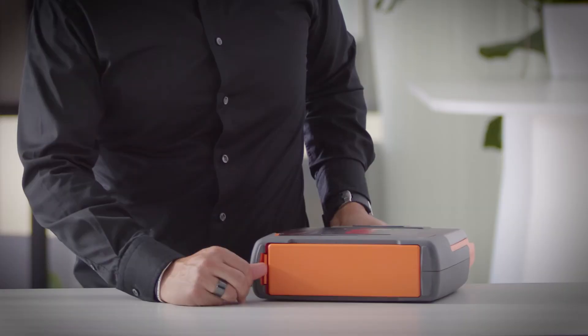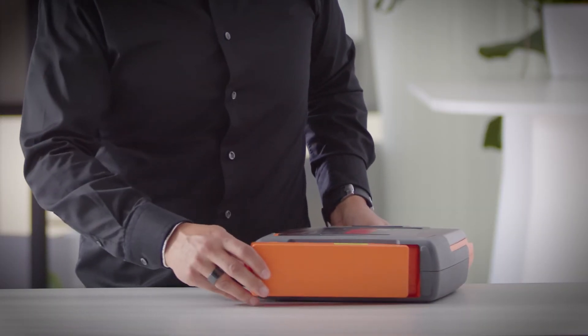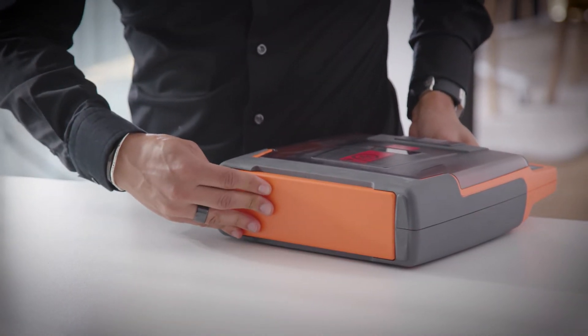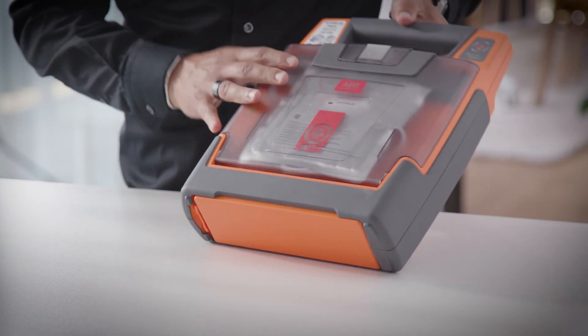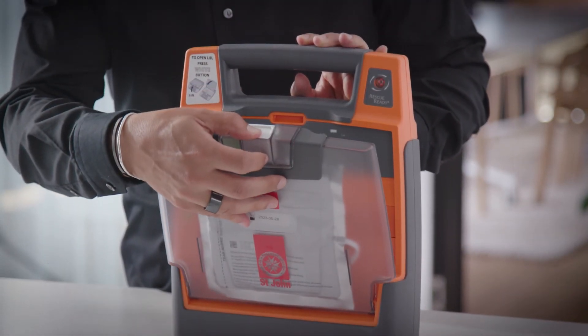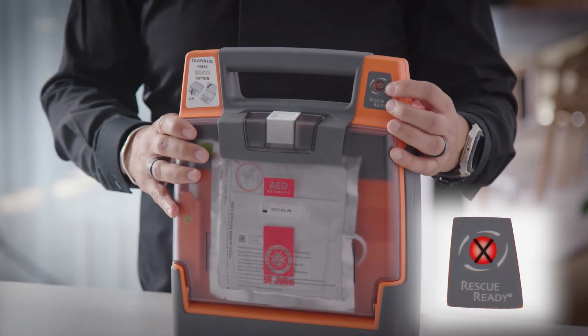The battery is located at the bottom of the device. Press on the latch to release the battery. The battery only goes in one way. When you hear the click, it's secure. Open the lid of the device and rescue ready will go green.